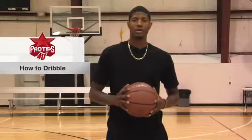Hi, I'm Paul George, professional basketball player, and today I'm going to teach you the correct way to dribble.